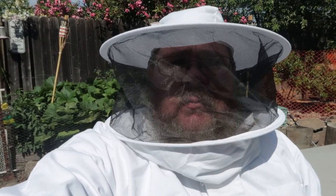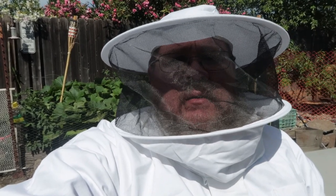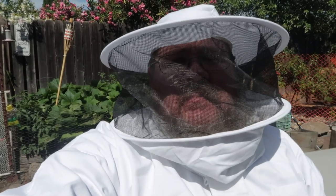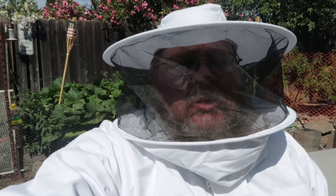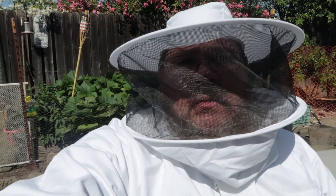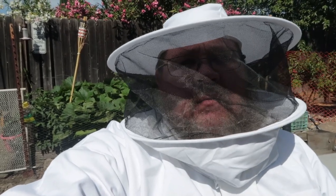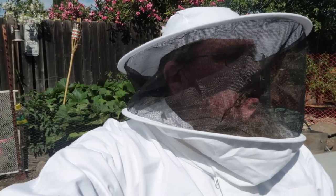We're gonna start vlogging it, start sharing more videos. Every time we get in to inspect, we'll share a bit. We're already a couple months in, so we've already learned a few things. Today we're going in for a basic inspection — we had some cross comb issues a few weeks ago we had to deal with, and we haven't been in there in two weeks, so we're gonna make sure they've recovered. At this point they should be making and capping honey, so let's go check things out.